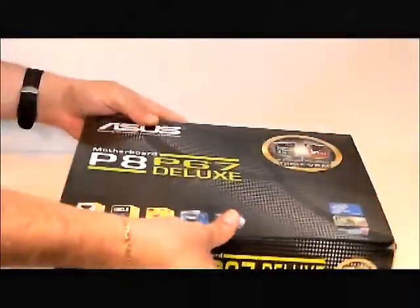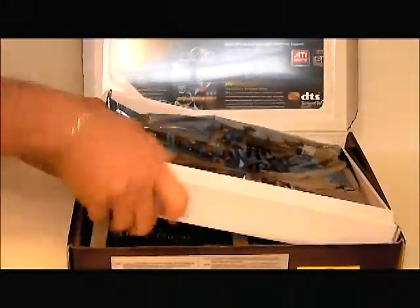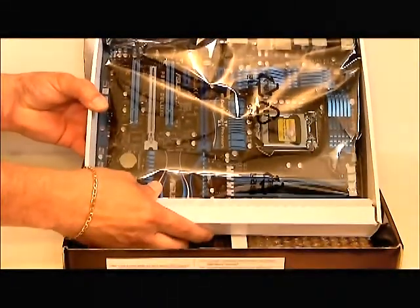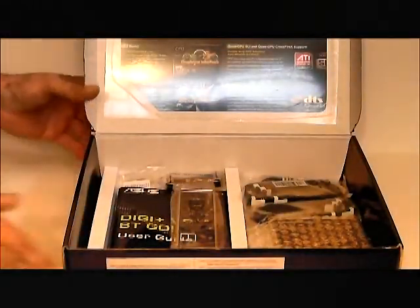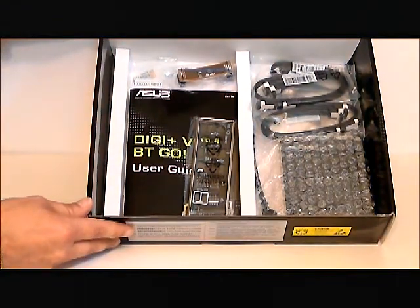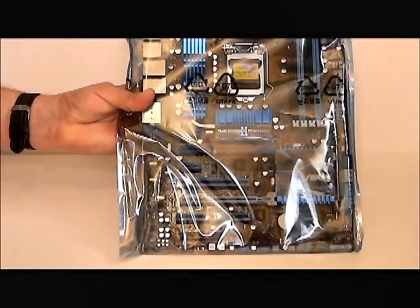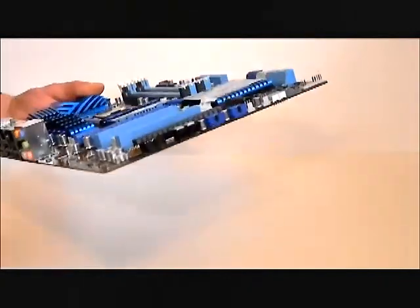So let's open it up. Of course, the top of the box is where the motherboard is stored. On the bottom of the box, we have the accessories. The motherboard comes encased in an anti-static bag. If we take it out of the anti-static bag, we'll be able to see what the motherboard actually looks like.